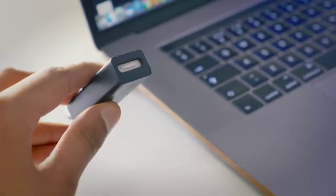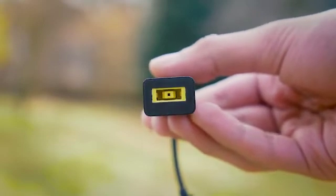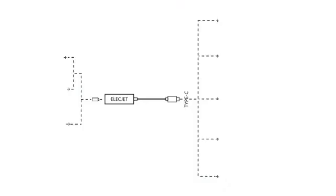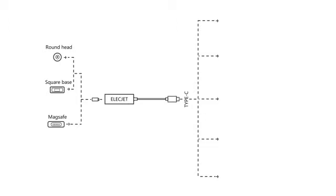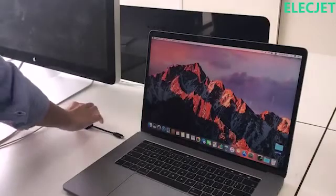Currently, AnyWatt supports three main power interfaces: ThinkPad, DC, and MagSafe chargers. The product uses smart charge technology supporting a USB PD charging standard, which means it can automatically adapt the output based on what it connects with — 20 volt, 15 volt, 12.5 volt, or 3A.